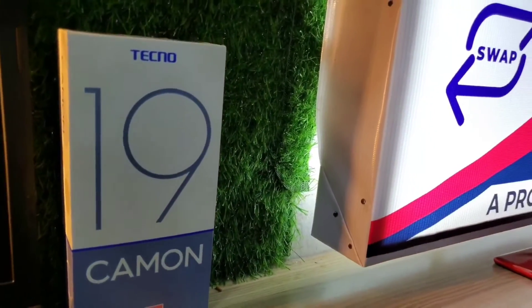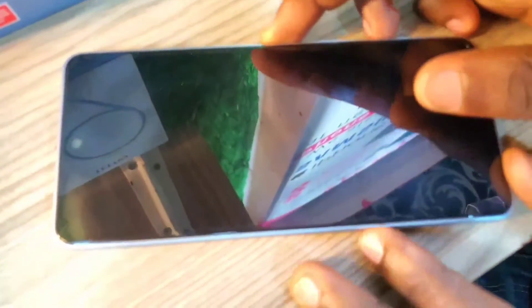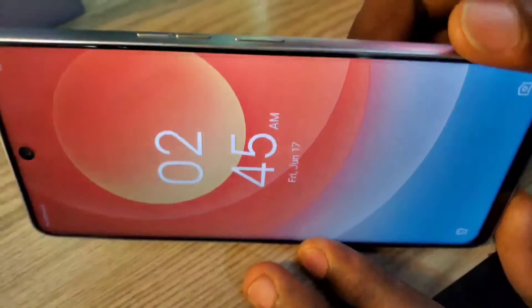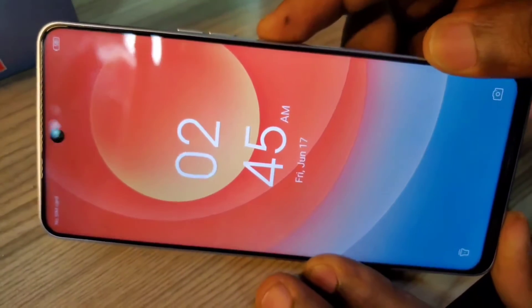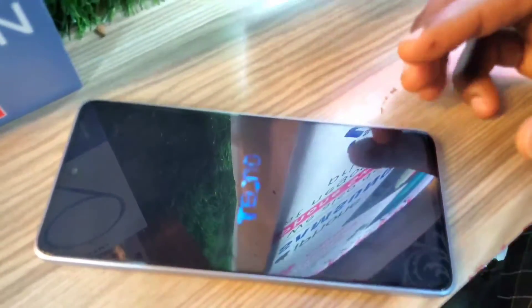Step number one is to power your phone off so that we can access recovery mode. You're going to press and hold the power button to switch the phone off. You will hear the phone vibrating and that will mean the phone is off.